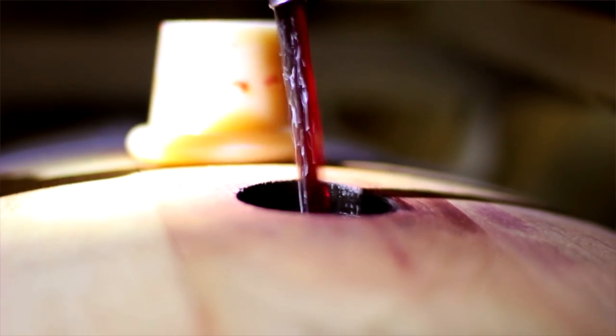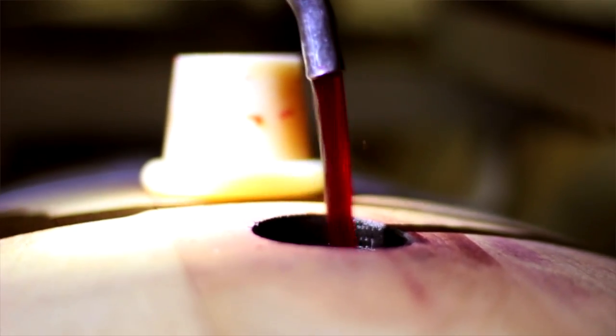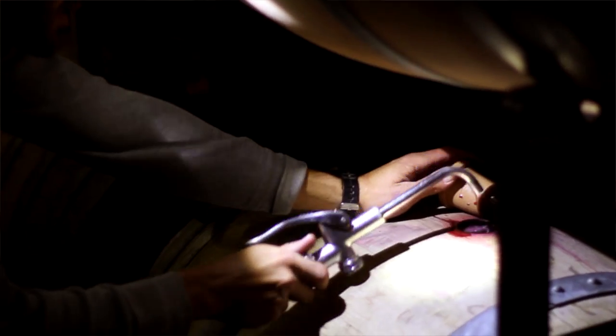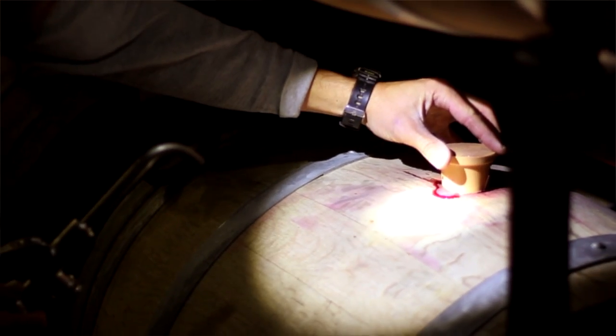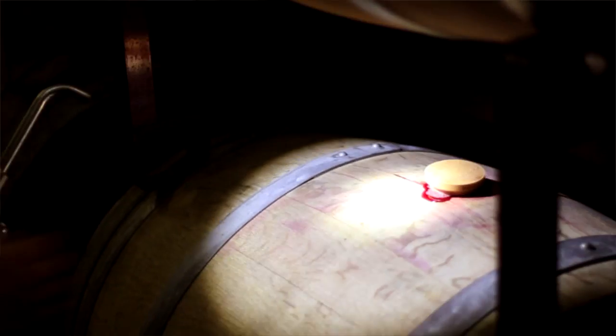How we do this is we have a topping gun taking wine out of a barrel on a long hose. We climb on each barrel, pop off the bung, look at the wine with a flashlight, and add wine to the barrel until it's all the way full, then put the bung back on and hammer it down.